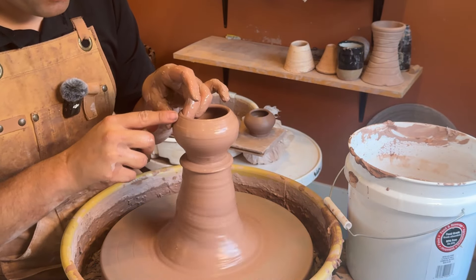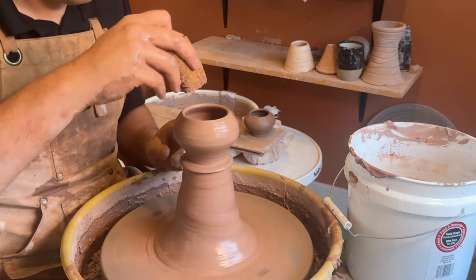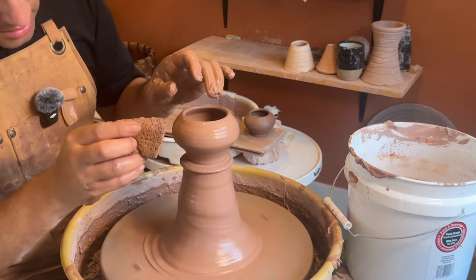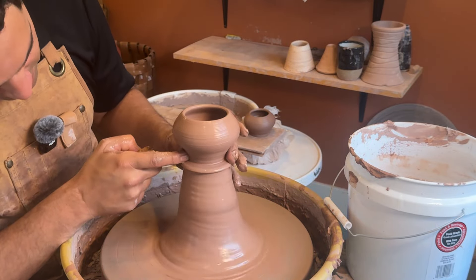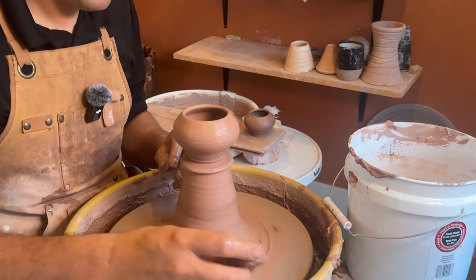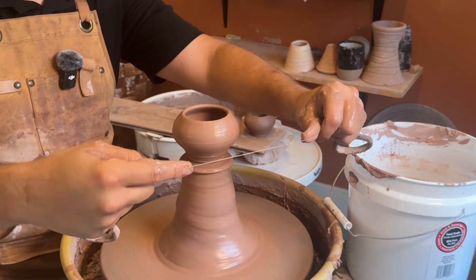Leaving thickness was the key to why it worked. If the wall is too thin and you try to expand aggressively, it will collapse because it doesn't have the integrity. Right here I'm just going to establish my foot once more — that's the bottom.